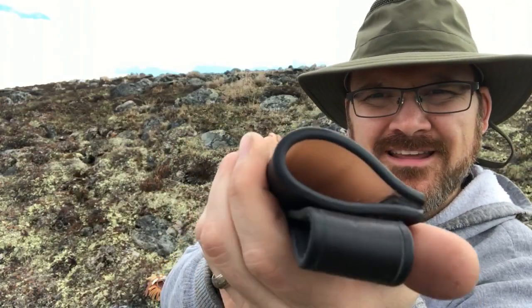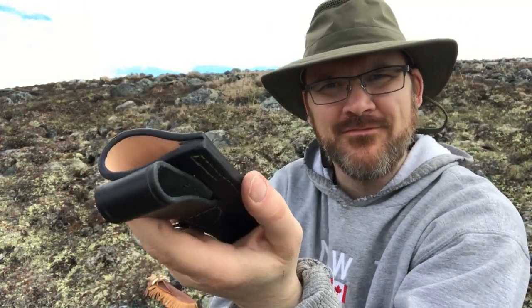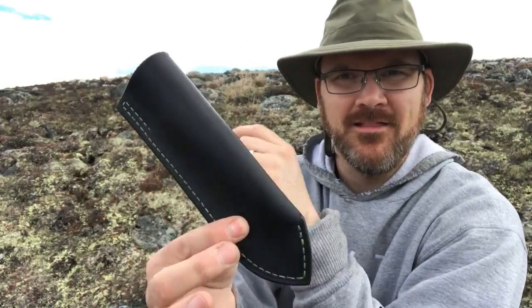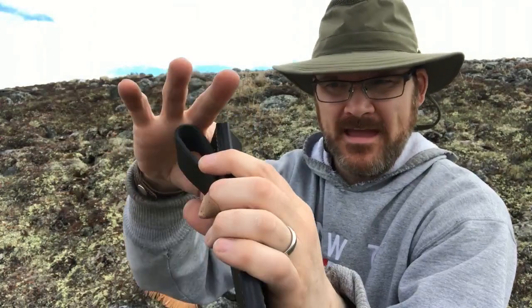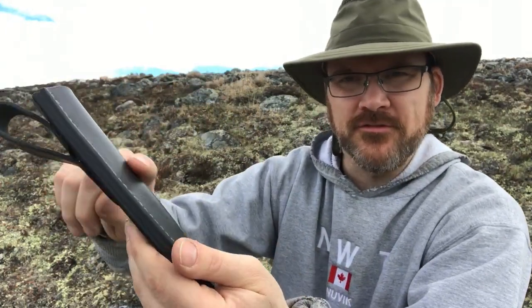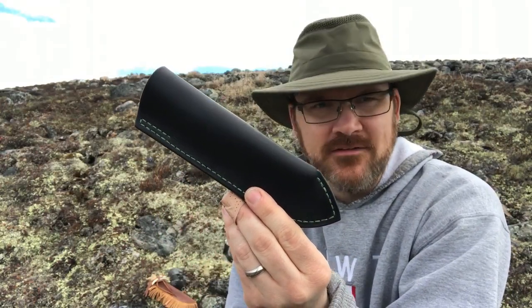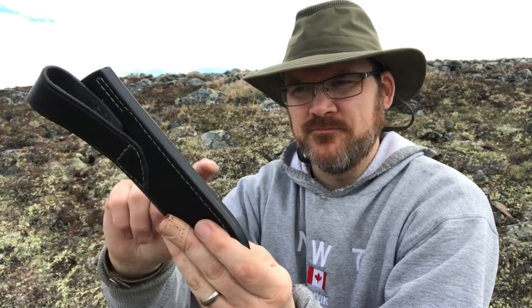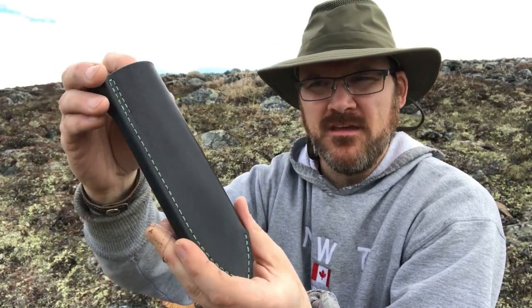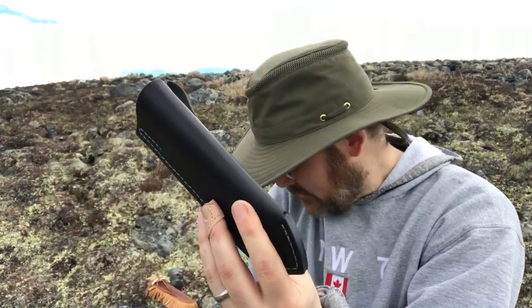The lining is about a three-and-a-half ounce veg tan leather, just to make it a little bit thicker. This outer sheath is chrome tan leather, and I wasn't sure how chrome tan leather would treat the knife — I don't want it to rust — so I lined the sheath with veg tan for that reason.